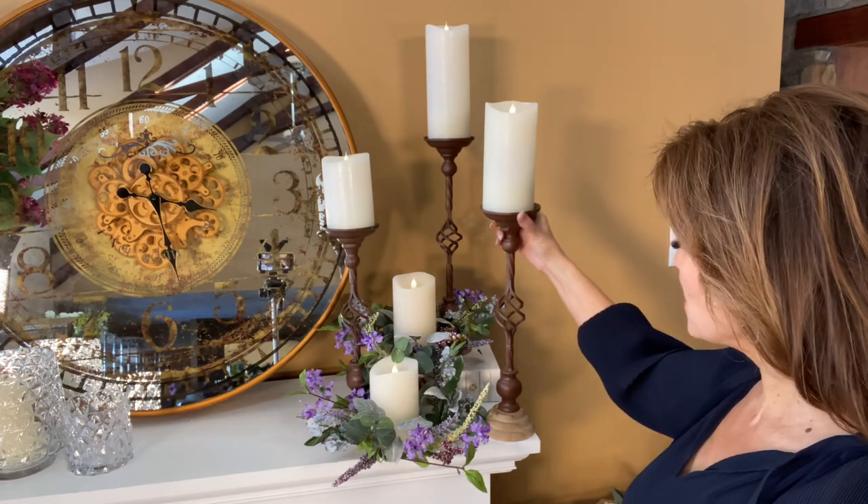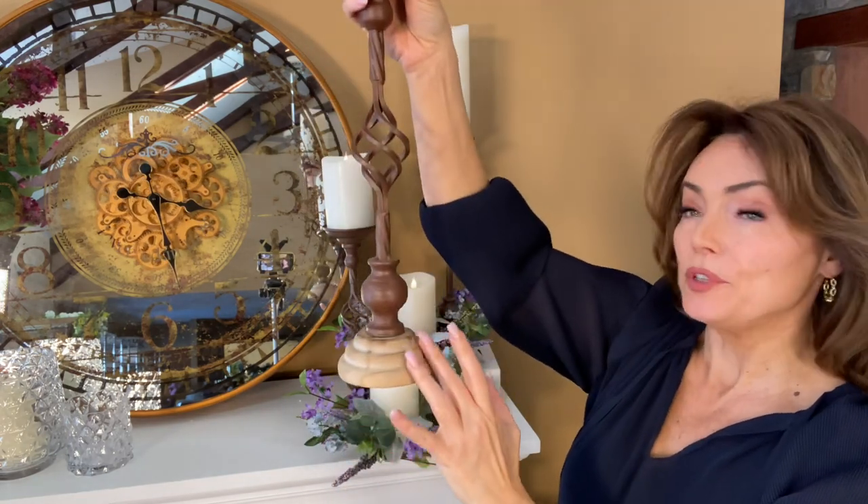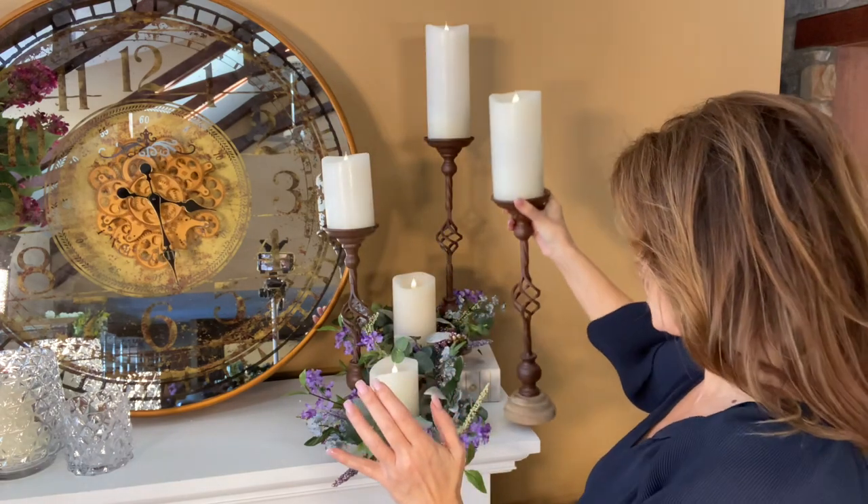These are three beautiful candlesticks. There's a beautiful brown painted metal on the top, which is really substantial and well done, and a beautiful neutral wood at the base. They're each going to be at a different height.